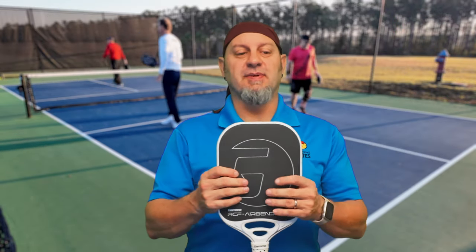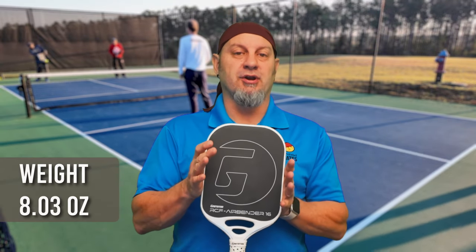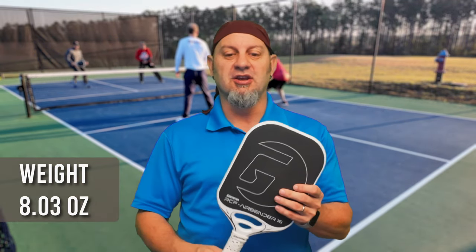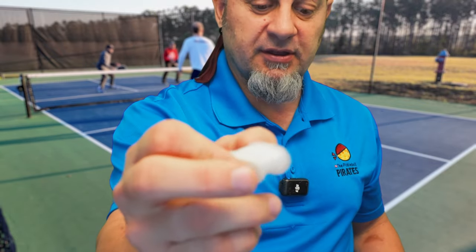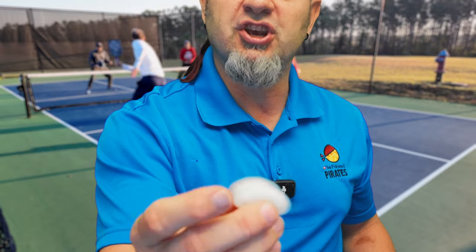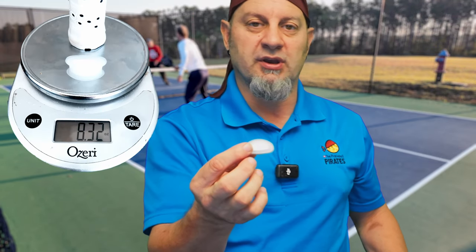Here's my weighting on this. Without the original shock buster and no butt cap adjustment, this paddle comes in at 8.03 ounces. As I start adding the shock busters — this little rubber insert that goes into the throat piece — this one takes it up to about 8.32 ounces.